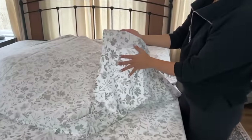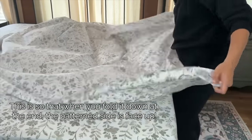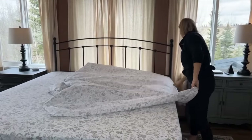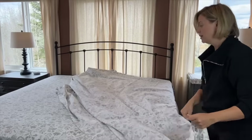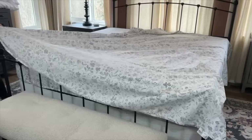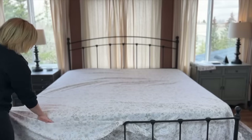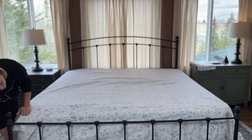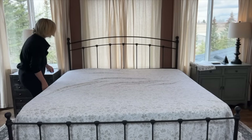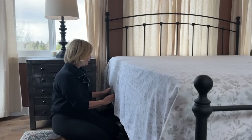You want to put the pattern side of your top sheet facing down. See how this is the lighter side of the sheet. Try to evenly spread it out and have an equal amount of overhang on each side. If you have railings on your bed like I do, just don't worry about them yet — just spread the sheet out as best you can. Make sure everything is even because it's going to make tucking so much easier.